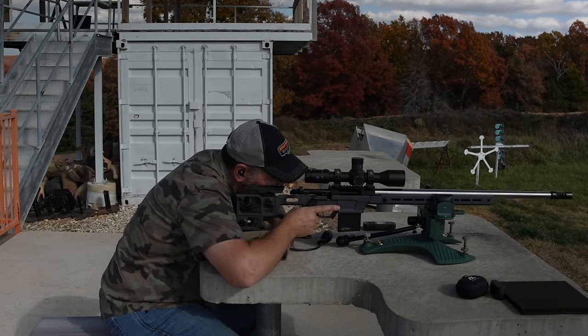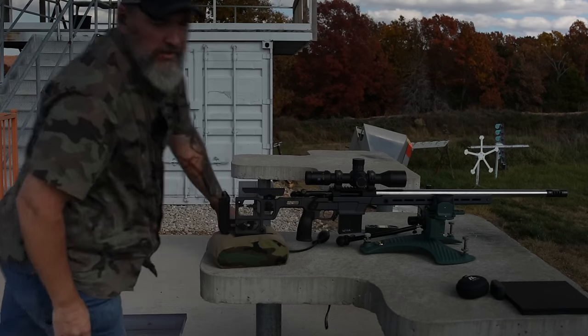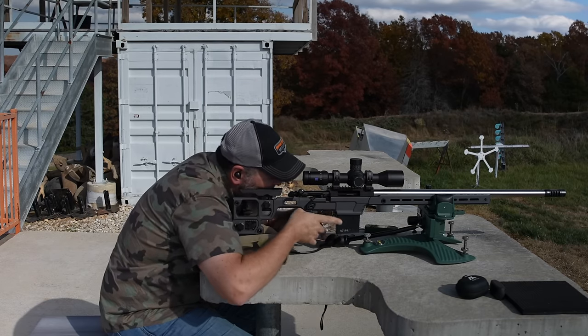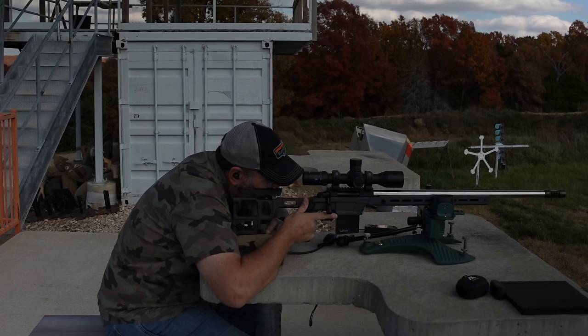Let's go to 600. Calling 3.2 to 600. Might have been a little low — coming to my right, there's a big plate down there on the ground. Elevation was good. We just had more left-to-right wind that time than I thought.